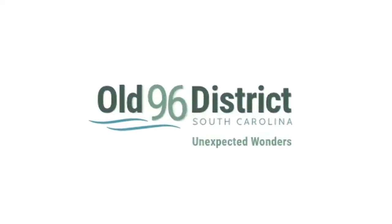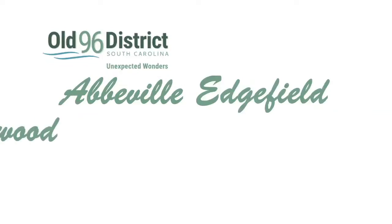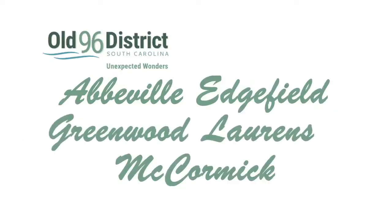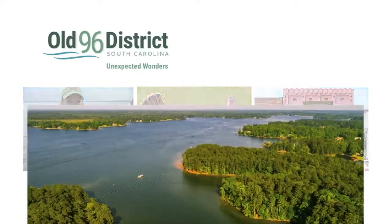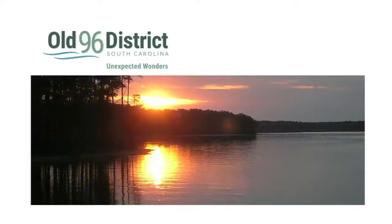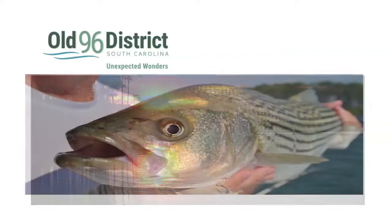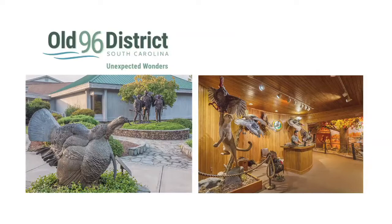Nestled in the western part of South Carolina is the Old 96 District, comprised of Abbeville, Edgefield, Greenwood, Lawrence, and McCormick counties. This region is rich in history, fishing, hunting, and small-town flavor. The Old 96 District is part of the South Carolina freshwater coast, covering over 2,000 miles of shoreline with many fishing opportunities, and is home to the only wild turkey museum in the world.